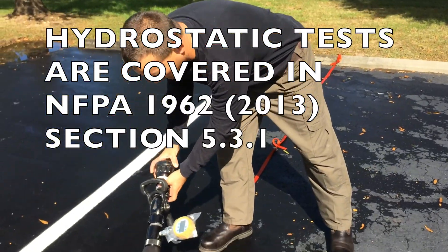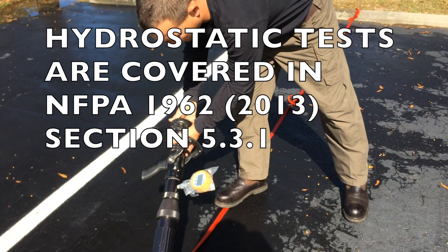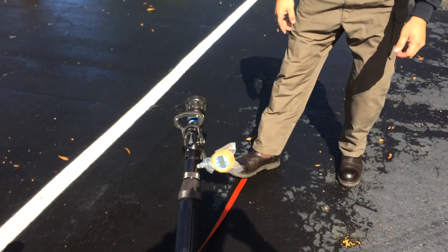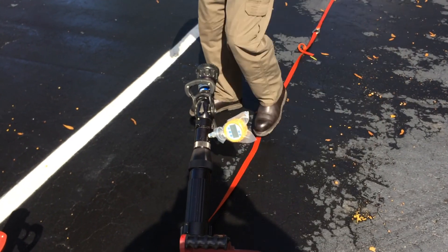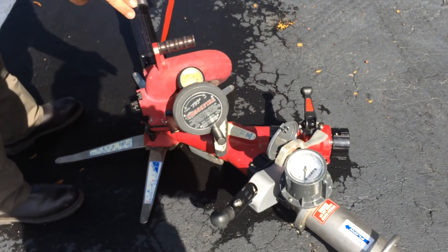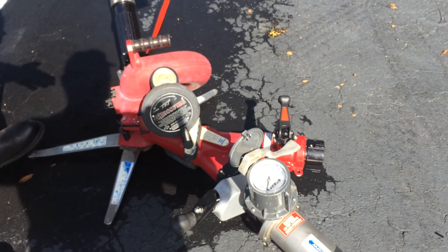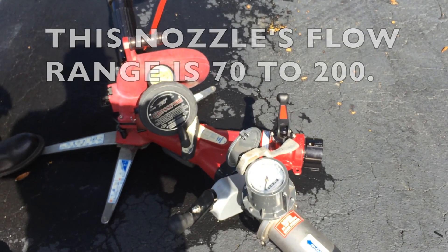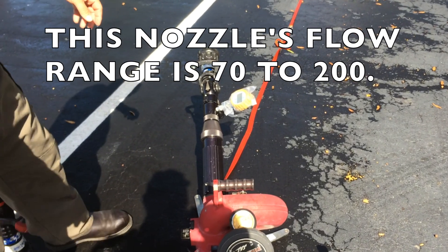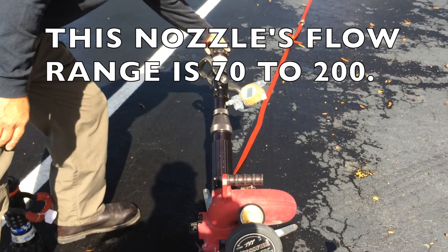I'm going to mount the nozzle onto the outlet from a MasterStream device, where I've equipped it with a pressure gauge where I can read the base nozzle pressure. At the inlet of our monitor, we have a flow meter and a gate valve for controlling flow. All we have to do in this scenario is set the pump discharge pressure high enough to achieve the highest GPM we're trying to read, which is, in this case, 200 gallons a minute.